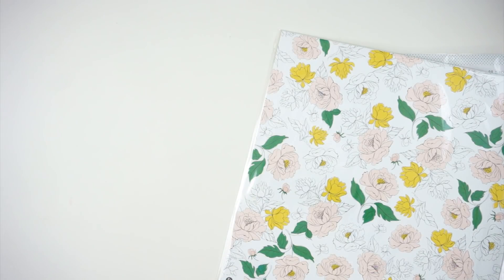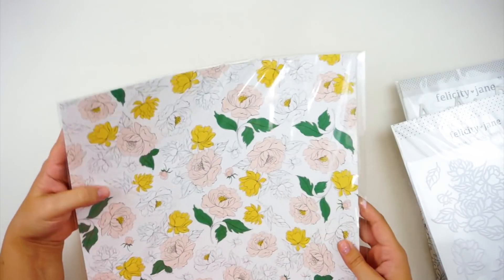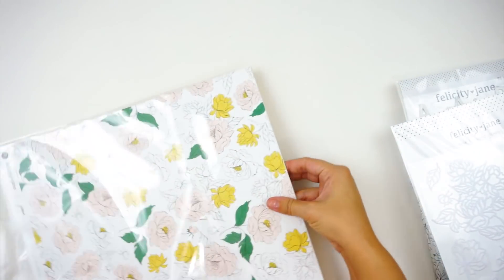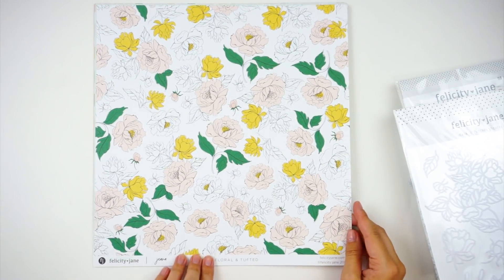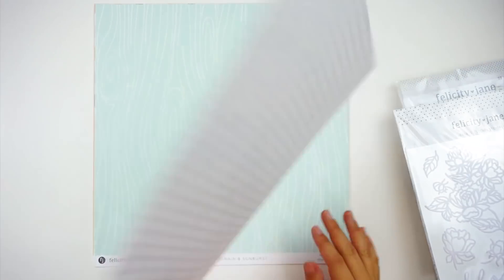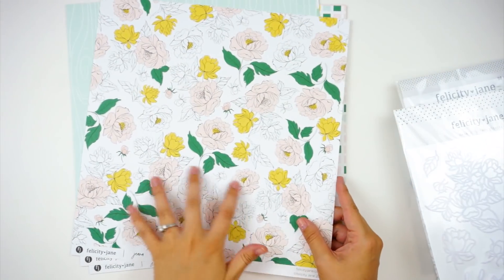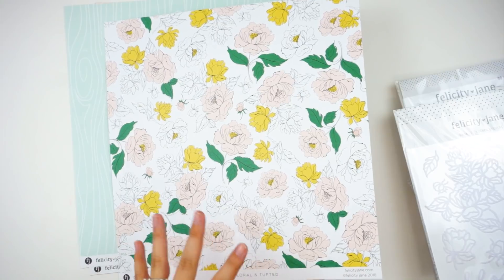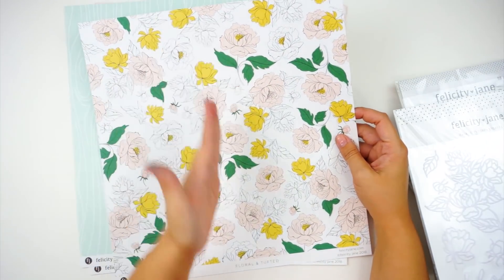Let's start with the papers — oh my gosh, how beautiful. This paper reminds me of Brandy Kincaid; if you've ever seen her work, she does a lot of things for Feature Craft. This kind of looks like her color palette and style. You can see even the papers are in plastic packaging. You've got the 'floral and tufted' paper, and all of these are double-sided — so you've got a color pattern on one side and a black and white pattern on the other. That way you're not having to decide between two super busy fun patterns if you're a 12 by 12 scrapbooker.